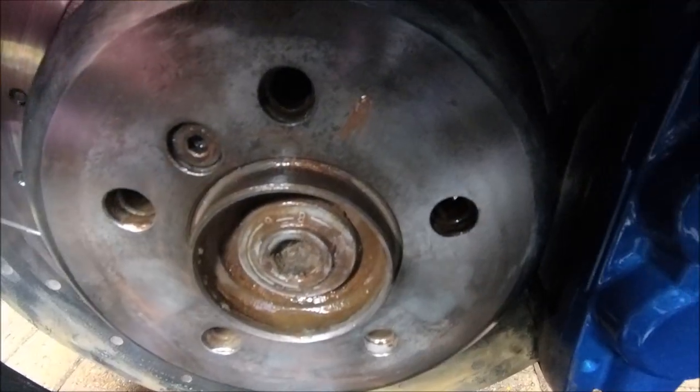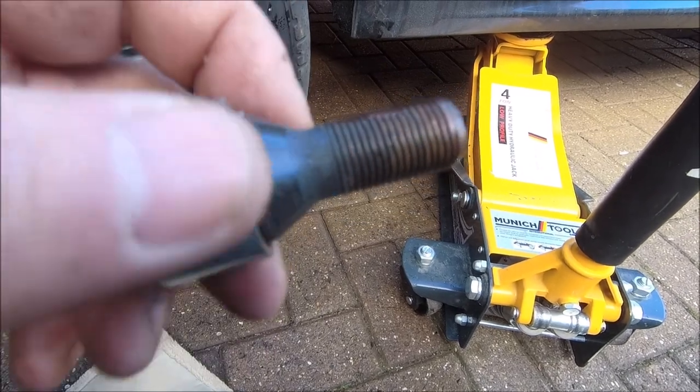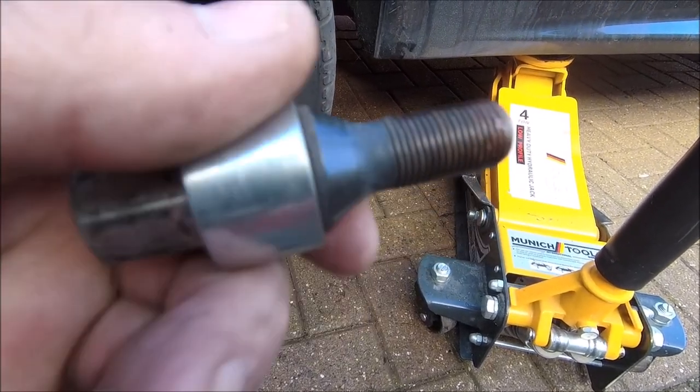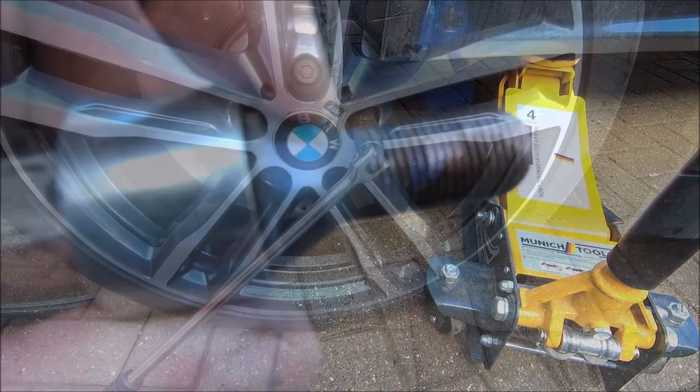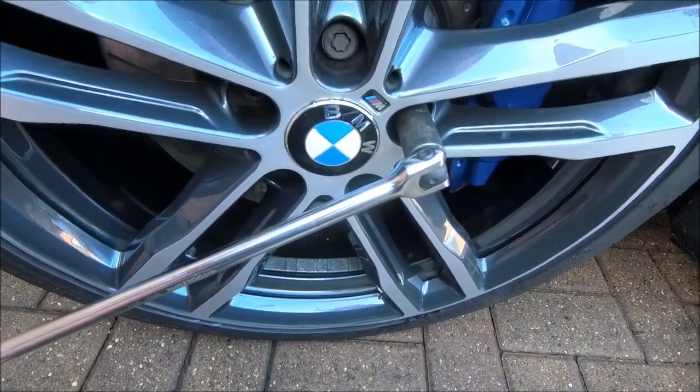The slightest film of copper grease on there and the slightest film on there too. Yeah the internet's going to shout at me but it's what I do. Wheel back on, hammer gunned up, don't forget to torque them.